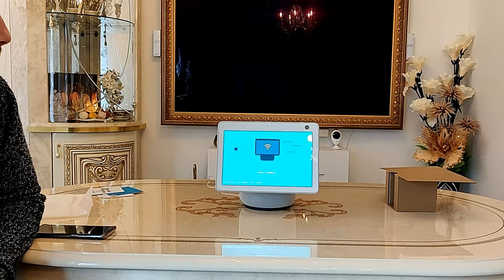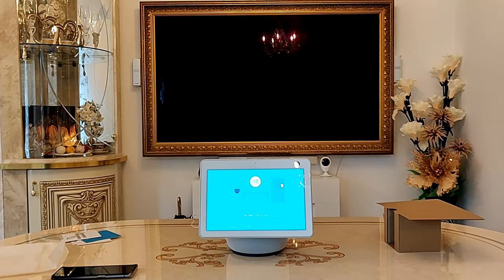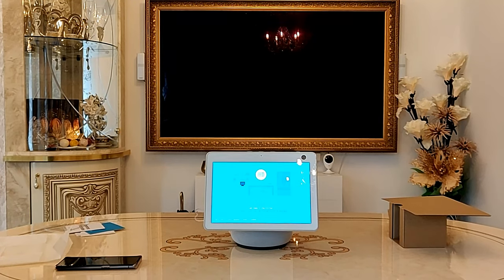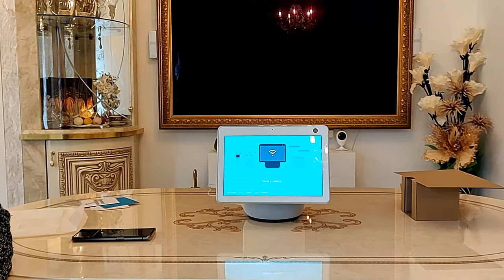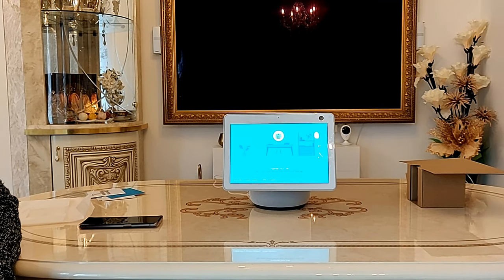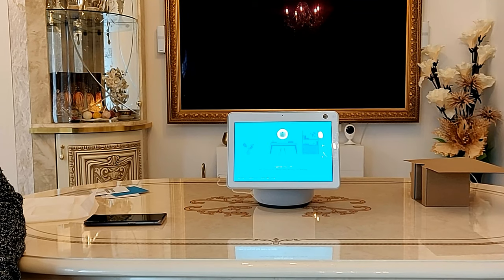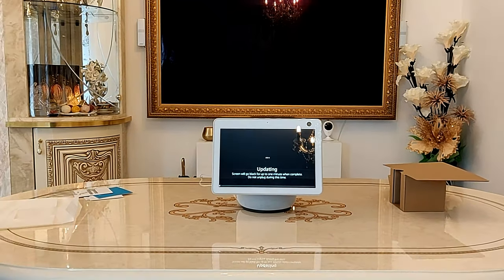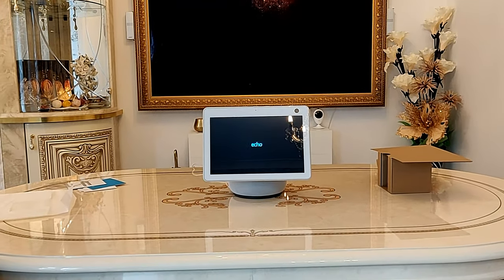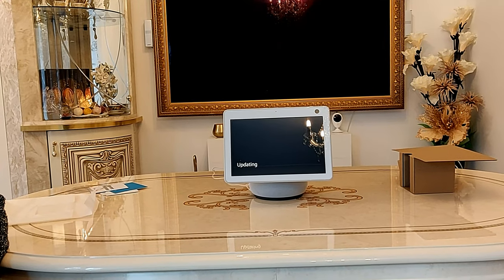Download and install the updates — updating this device. It's certainly taken quite a while to do the download and update of the system updates, but it is getting through it. The screen just repeats the same sort of pictures as it goes along. Finished updating. It's finished downloading the updates, so now it just needs to do a quick install. As it installs the updates, this device will restart twice. It's just finished doing the first update and reboot. I'm back, let's continue.